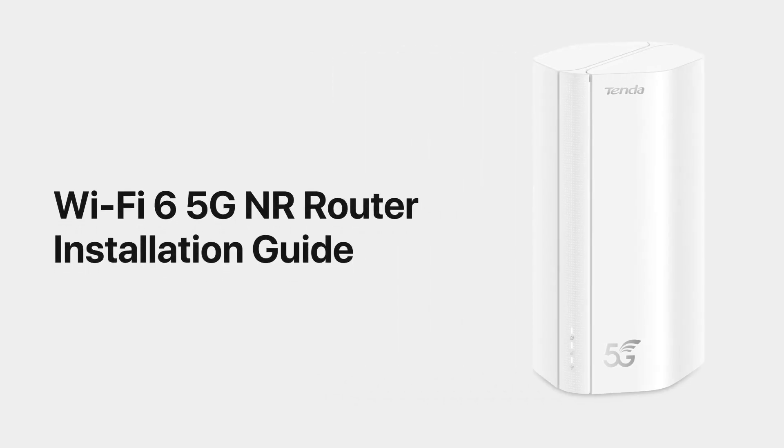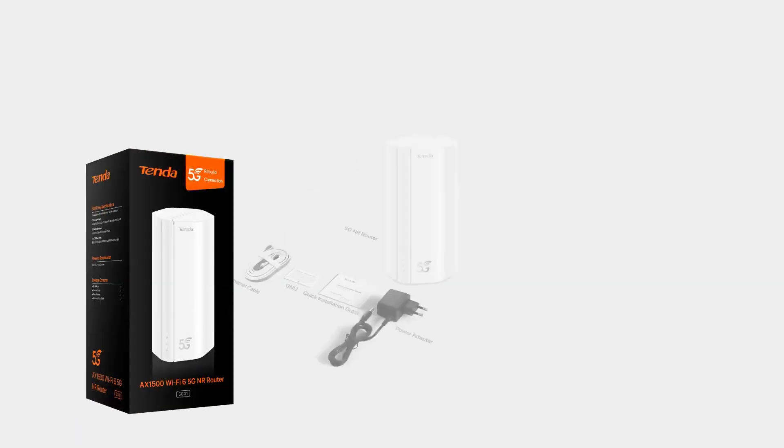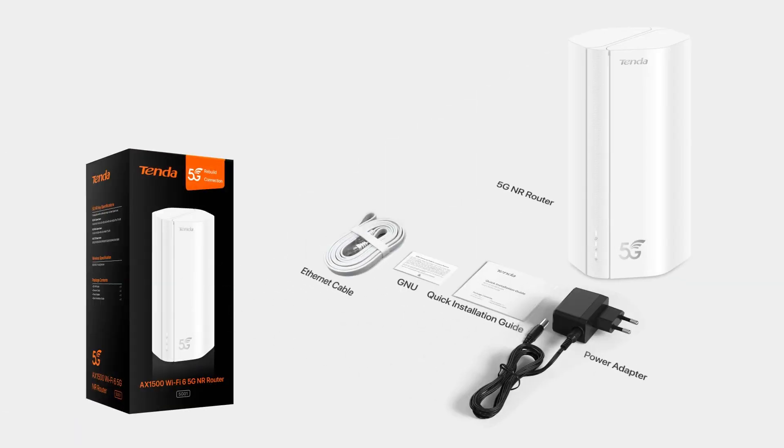Wi-Fi 6 5G NR Router Installation Guide. Package Contents. Appearance.